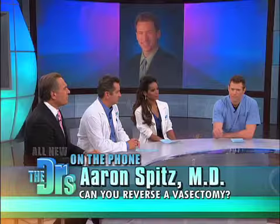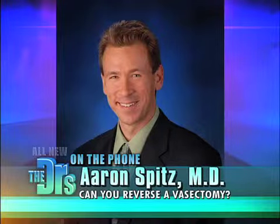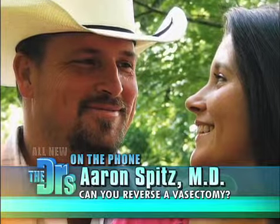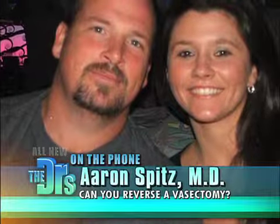However, the take-home baby rate is going to be dependent on a variety of factors, including Lynn's fertility and also how long it's been since the vasectomy. In some cases it can be over a 90% take-home baby rate under very special circumstances, but with your husband at six years out, his success rate is probably about 50% to 60%, which is quite good in the world of infertility treatment.